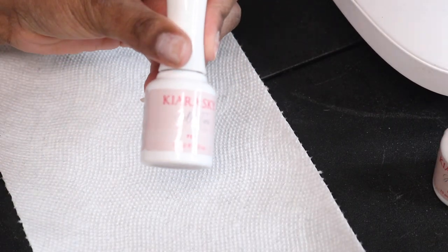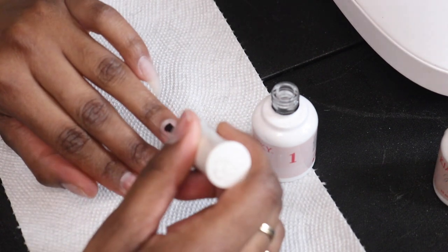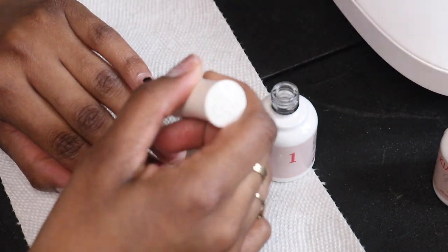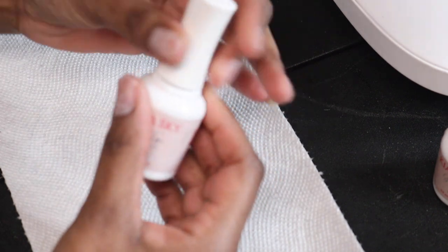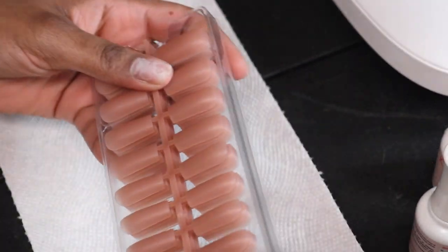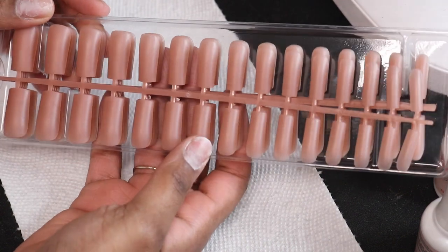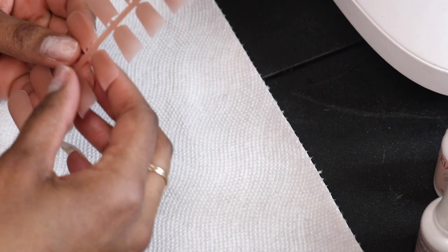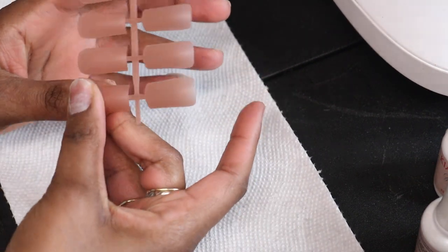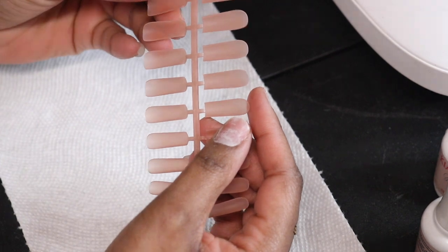Then I prepped my nails with this Kiara Sky — I believe it's an alcohol-based solution that helps clean off any excess debris or dust and makes sure the nail is dry before you apply your gel tips. Then I sized the tips to figure out which ones would best fit each finger. These tips won't always be a perfect fit, so I had to do a lot of filing, especially around the cuticle area, to customize them — which is totally fine as long as you don't have any gaps.